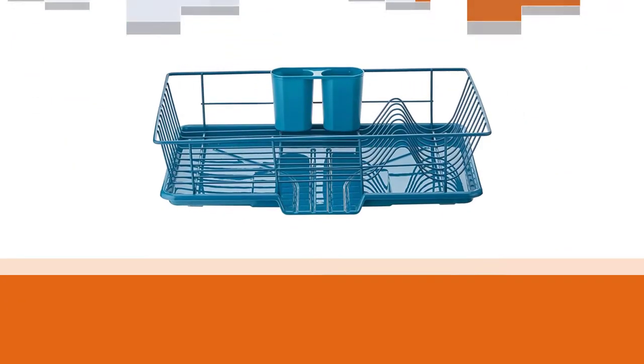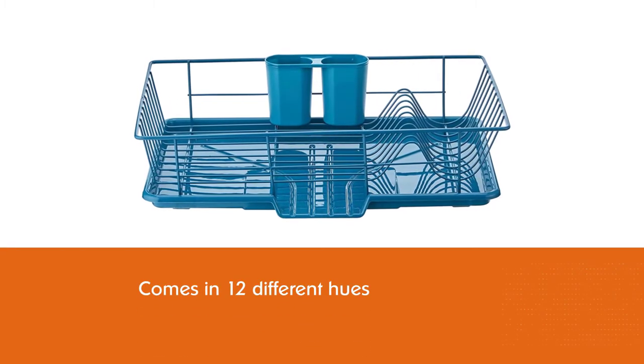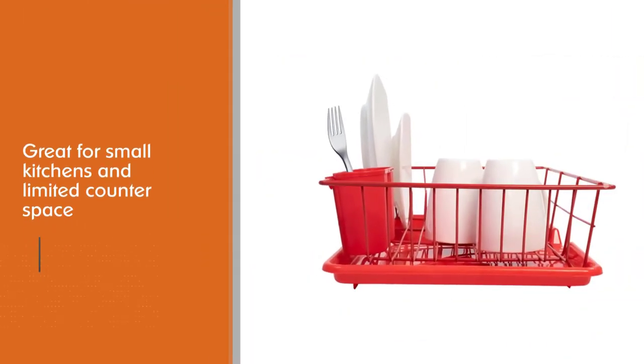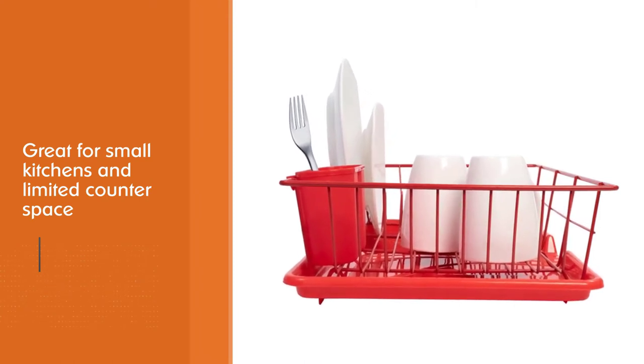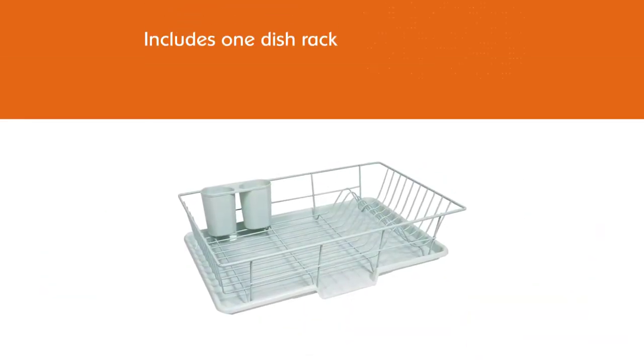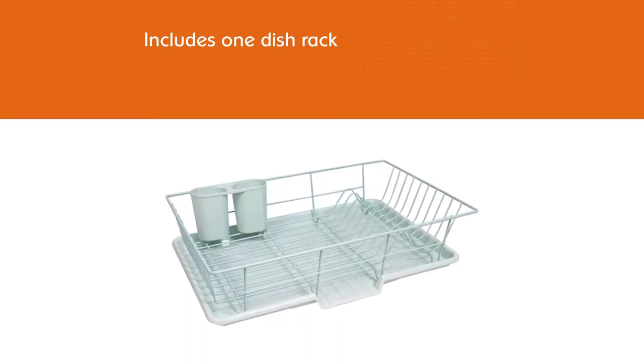Great for small kitchens and limited counter space, this set includes one dish rack, one plastic cutlery caddy, and one drain board with a convenient lip that channels water straight into your sink. No frills, sturdy, and elegant, Sweet Home Collection's drying rack is made of vinyl-wrapped wire so it won't chip, rust, or scratch your cookware.